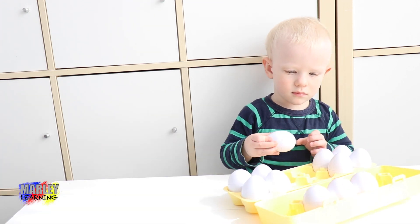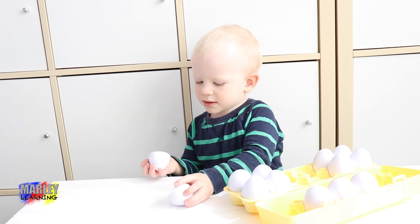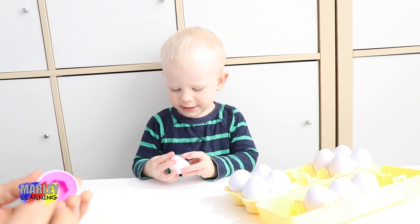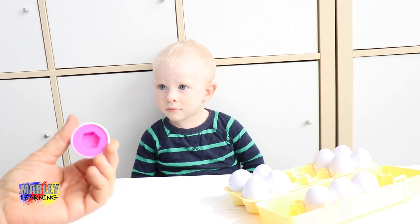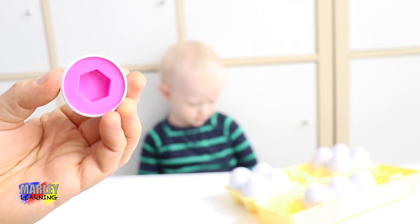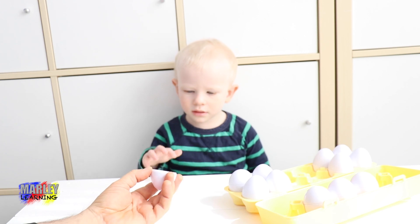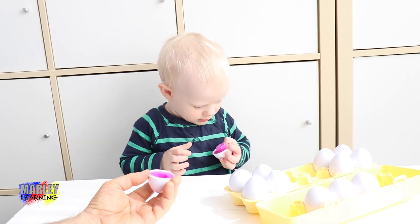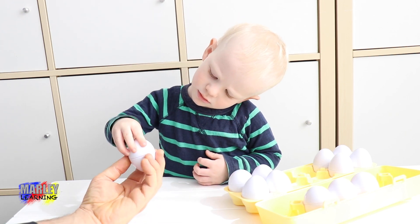Okay, let's do this one. Pink. What shape is it? Pink. What shape's that one? Hexagon. A hexagon. Good job. Pink hexagon. Put it in. Put it together. There we go. Put it together. Pink hexagon.